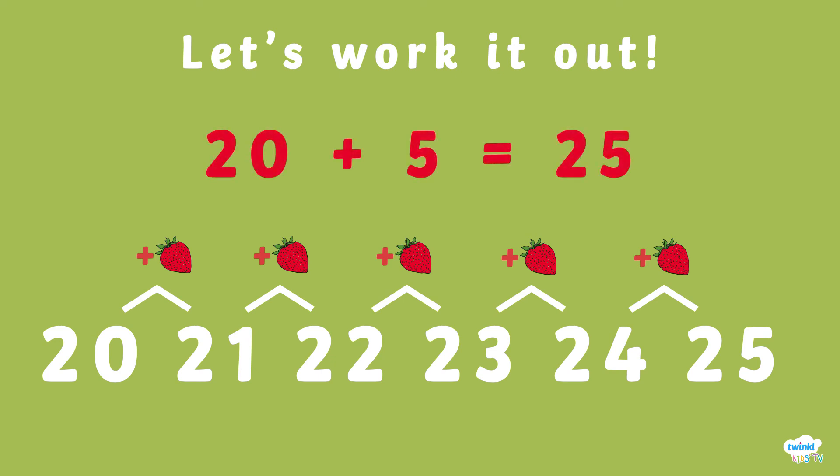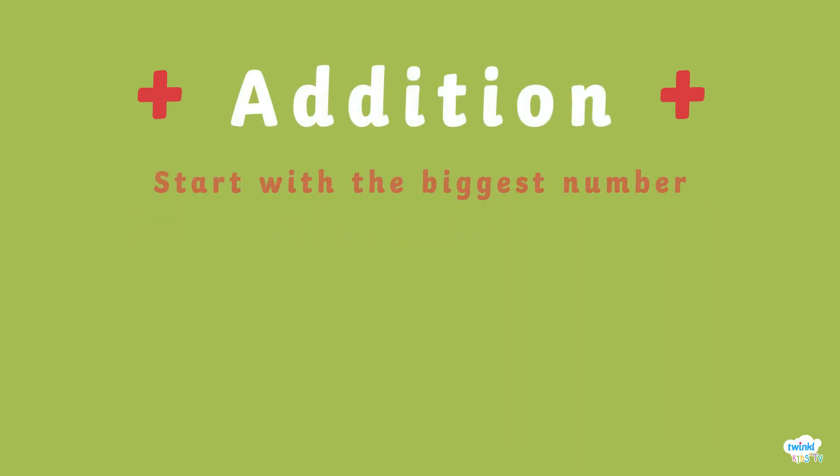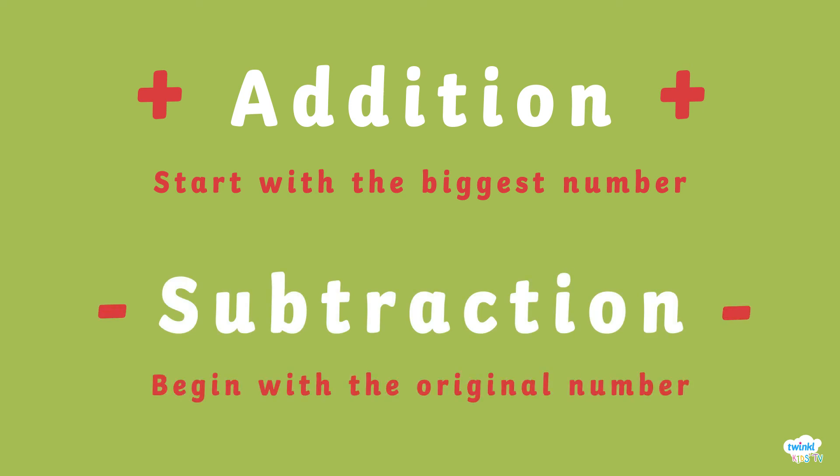They can now make their strawberry jam. With addition, remember to start with the biggest number. With subtraction, begin with the first number.